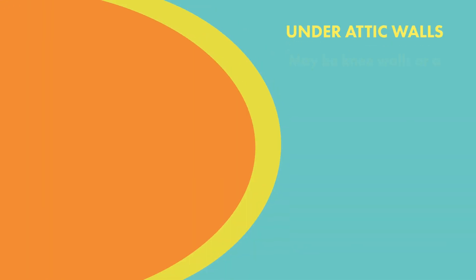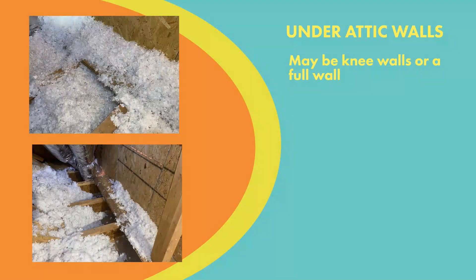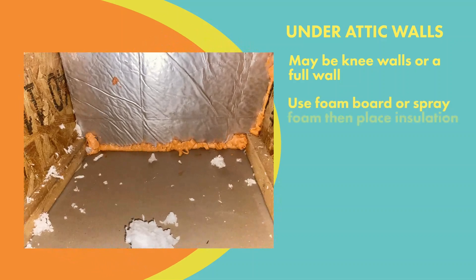Another big air passageway is under walls in the attic. The top image shows where insulation is blown on the flat ceiling up to the edge of the wall. If you pull that insulation back and stick your head down there, you can see underneath the wall — which is the floor above and the ceiling below — and there's no insulation in there at all. So you want to come back and seal off every one of those floor-slash-ceiling joist cavities using foam board and spray foam.